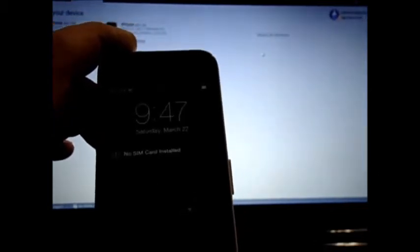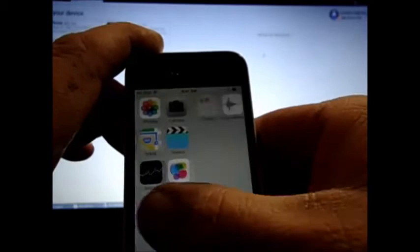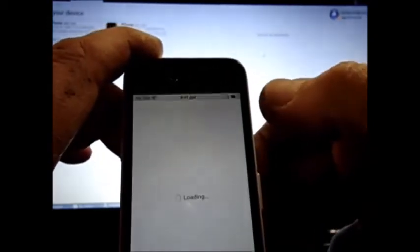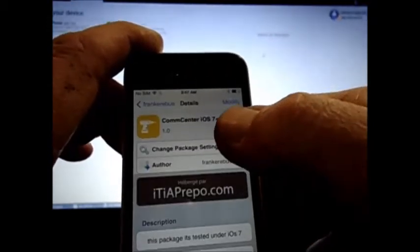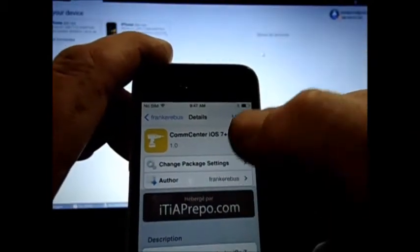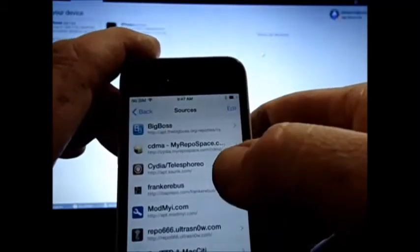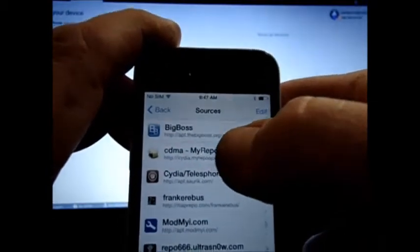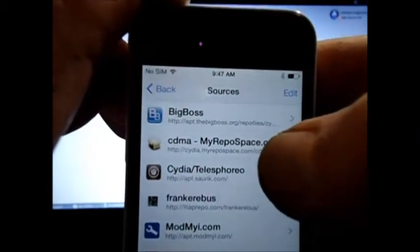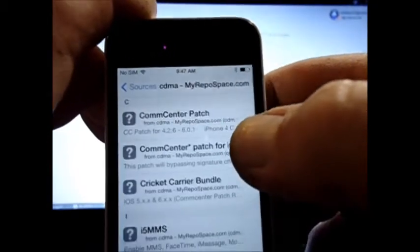Next one I need to do is the PagePlus carrier bundles. Now if you notice I took the SIM card out. I'm going to go to the one that's the CDMA My Repo Space — you added that one too, it's in the link.